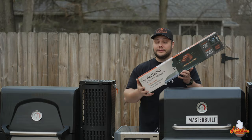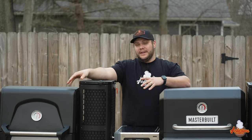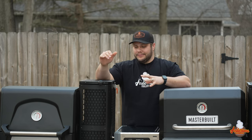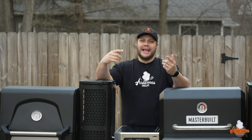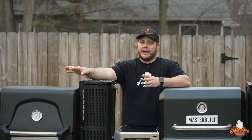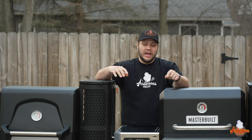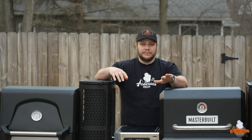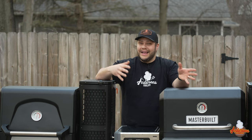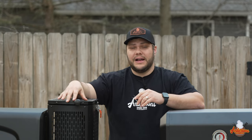All Masterbuilt Gravity Series grills have temperature ranges from 150 to 700 degrees, digitally controlled, running on charcoal with the ability to add wood. With a flat top griddle and optional rotisserie, it's quite the all-in-one package. When I first assembled the 560 at the $500 price point, the metal felt a bit tinny, though double wall construction helps it hold heat. The 800 at $200 more feels like a second generation improvement — much better build quality, more seamless, stylish, and sturdy.